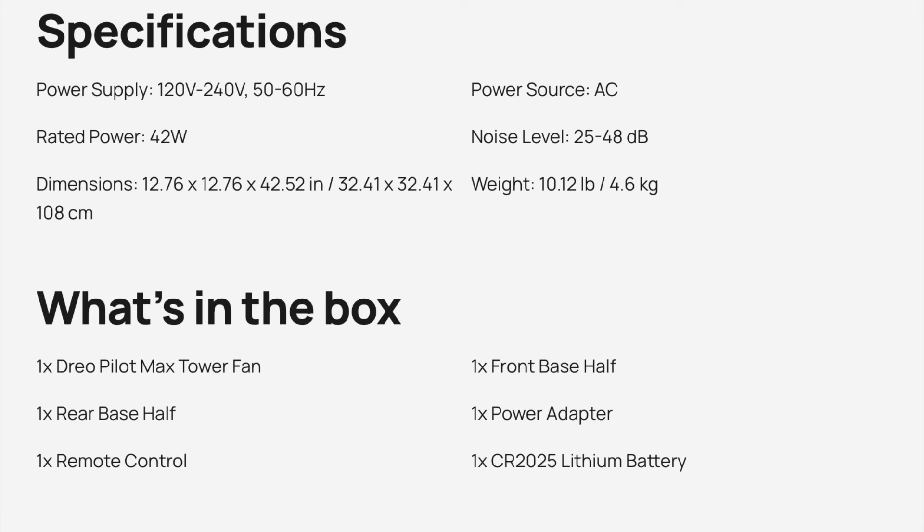In the box you get everything you need: the base, the remote control with included battery, the power adapter, and of course the fan. Noise level at its quietest is 25 decibels and maximum is 48 decibels. Power rating is 42 watts.